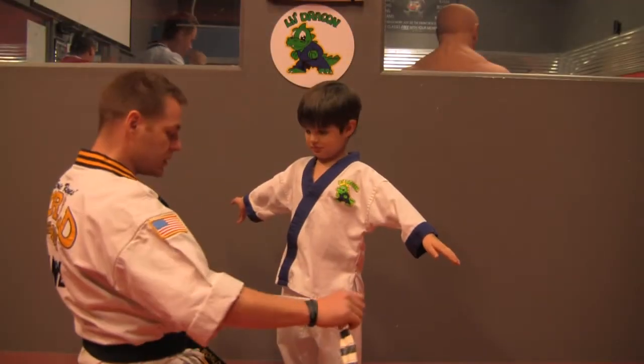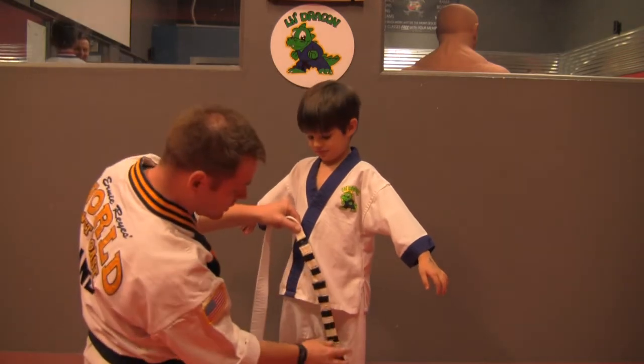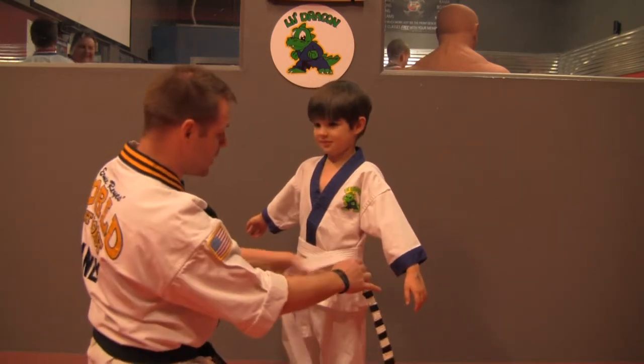How to tie the little dragon belt. Hold the belt towards the left knee. Wrap it around, right over itself two times.